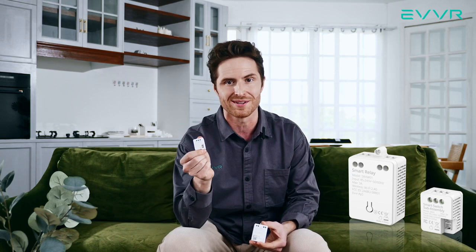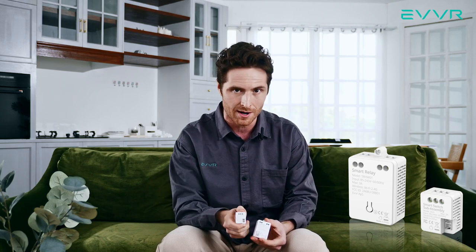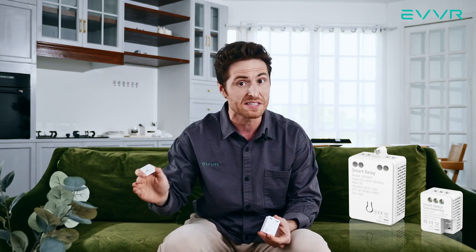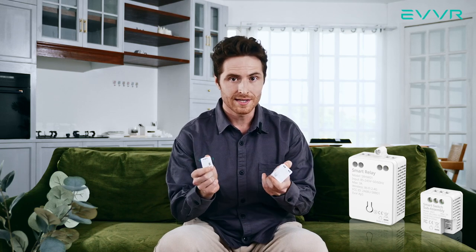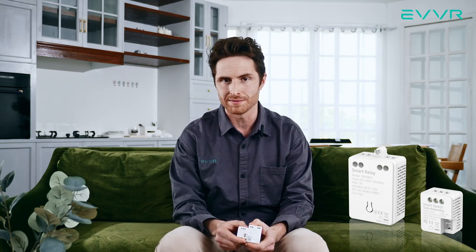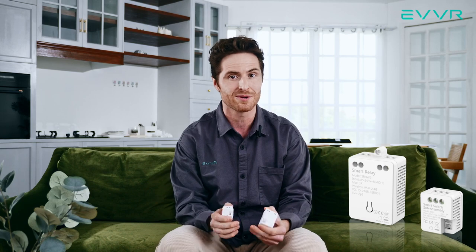However, we do still recommend installing it, because by installing it you ensure that the smart relay in the lighting fixture always is delivered power, which means even if you accidentally turn the mechanical light switch off, you can still control the smart relay over Wi-Fi. The EVER in-wall relay switch is also a hard-wired solution, which means even if your internet or Wi-Fi completely cuts out, you can still control your lights using the mechanical light switches.